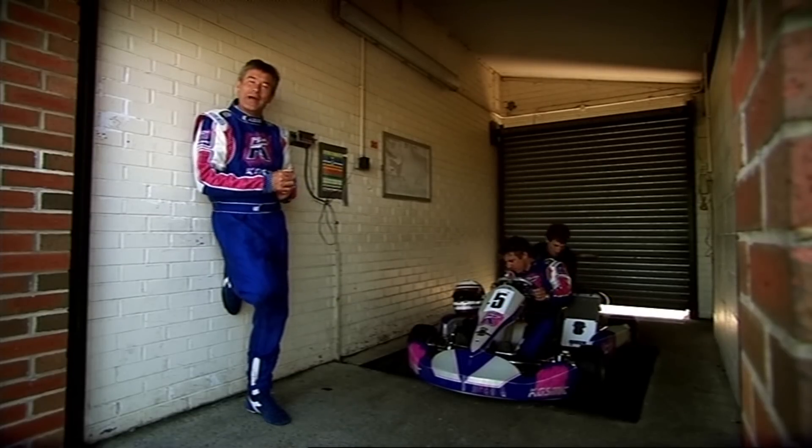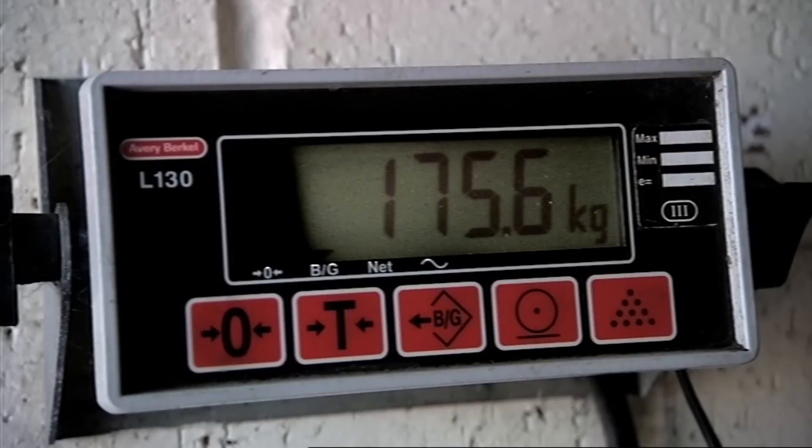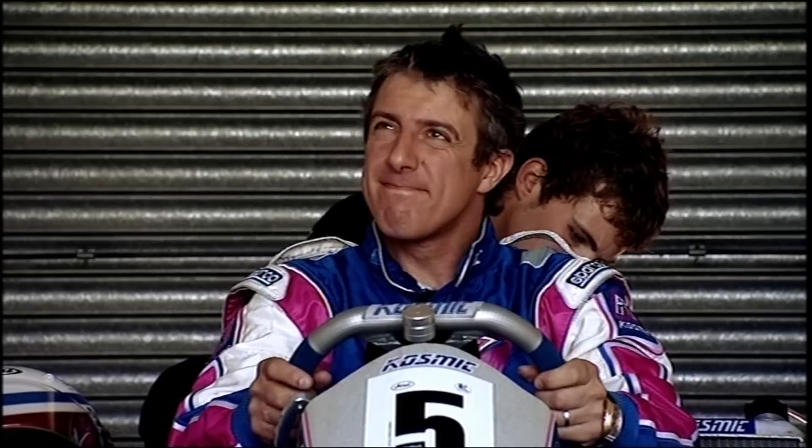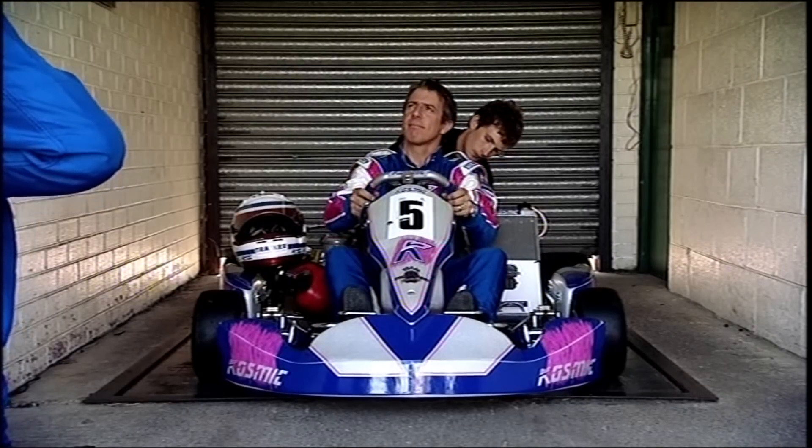And talking of power to weight — to make things even, all karts are ballasted so that with their driver they weigh the same. So to make things fair today, Jason's having an extra two kilos added so he weighs the same as me.